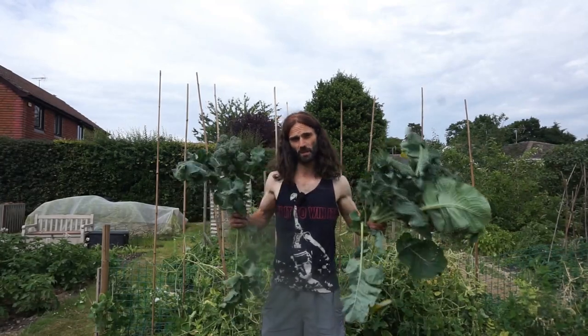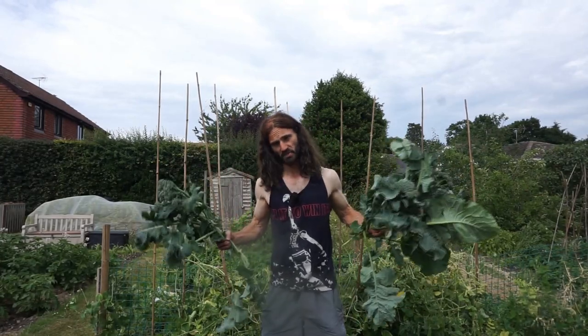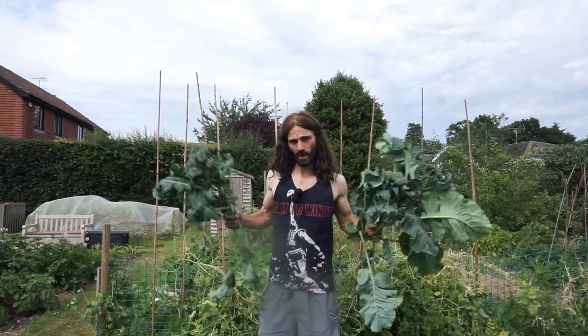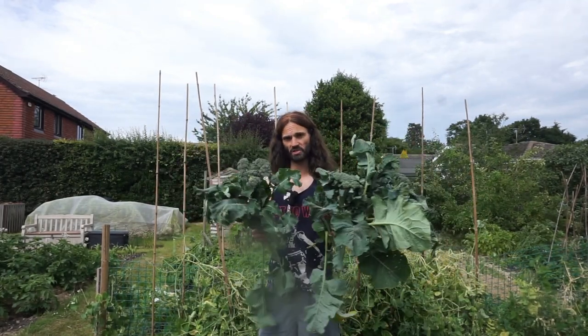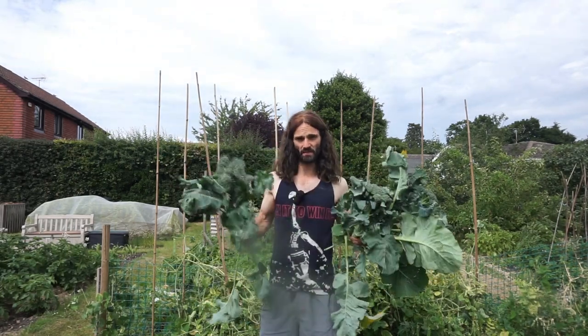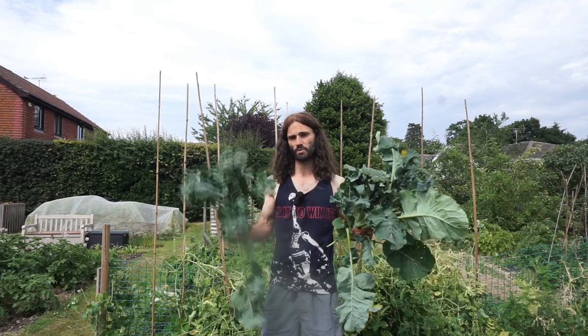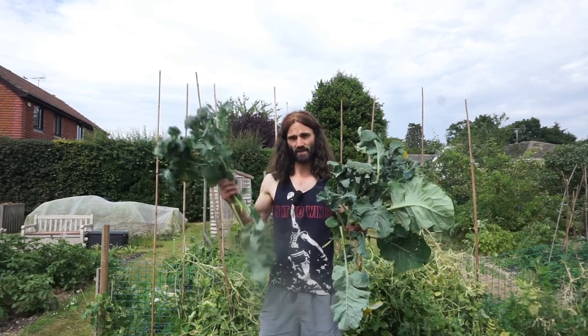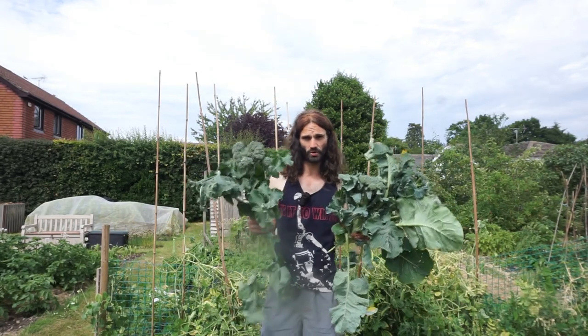Greetings people. It's the 19th of June. I'm doing a little bit of harvesting this evening, afternoon, whatever it may be, and you can come round with me and see what I've been growing. I've got some quite detailed videos coming up in the future of how I've grown many of the things you're going to see today. If you'd like to be notified of when they're up, please feel free to subscribe. You can like the video and share it with anyone you think may find it interesting and or useful.